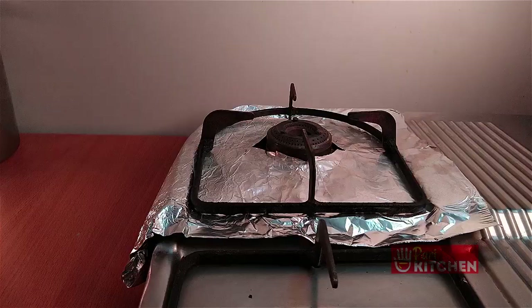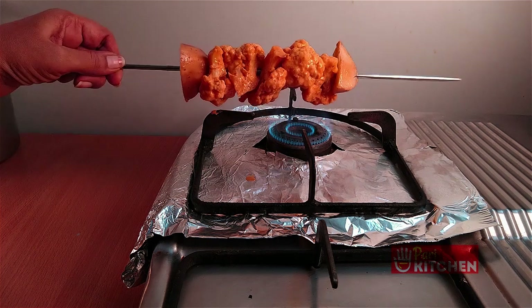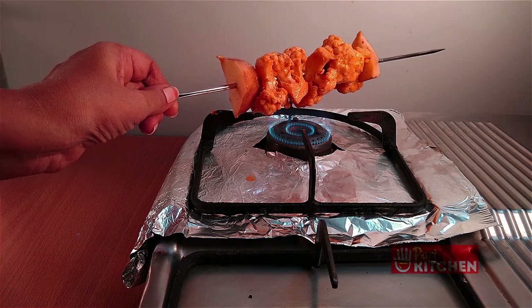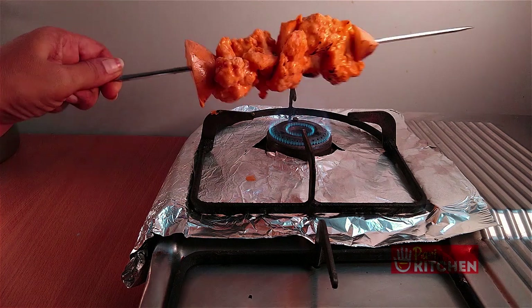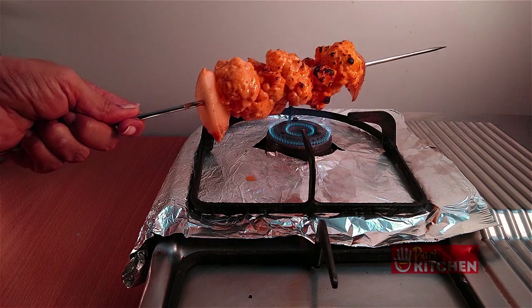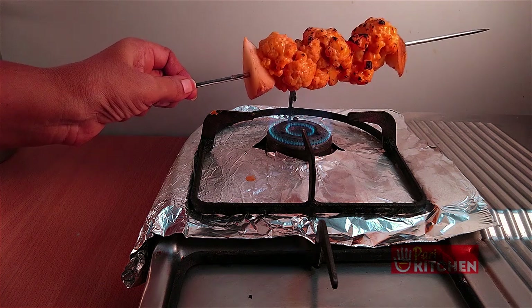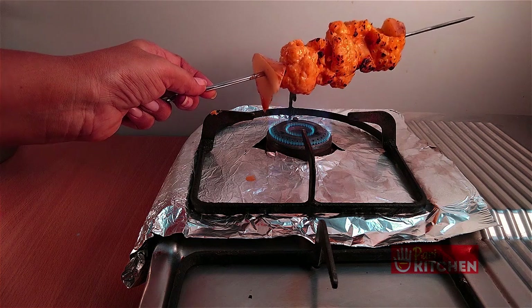Now grill the gobi on a medium flame. Turn and grill the gobi on all sides, keep rotating the grill rod to grill all sides equally.